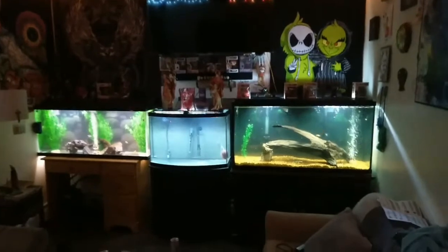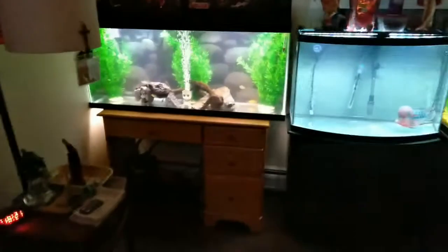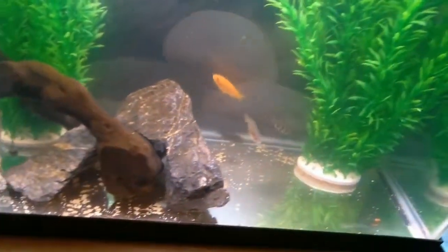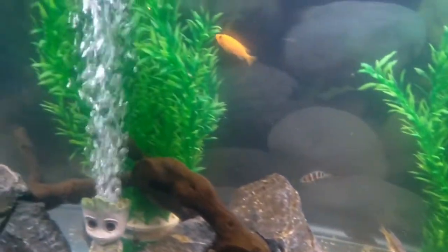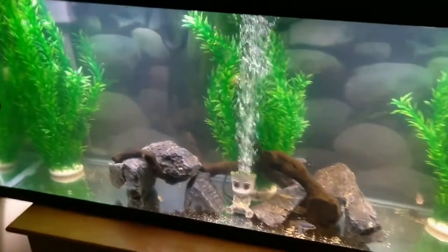Here it is — the new setup in the living room! We got three tanks going: the 55 here, Toast in the middle. Starting with the 55 — we're definitely going to be putting substrate in this soon. It just contains the African cichlids that were in the 60 gallon with the arowana, the catfish, and the gar.